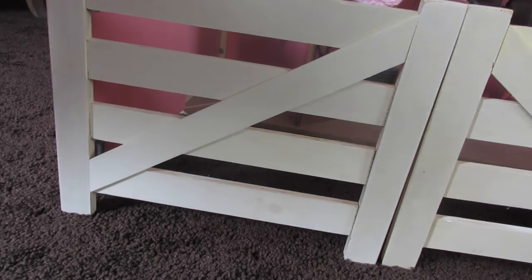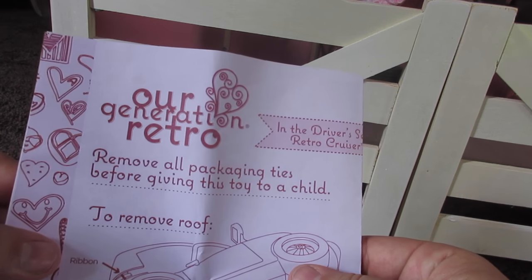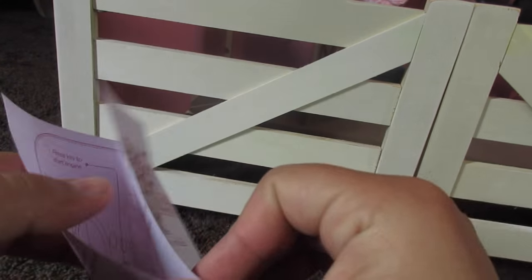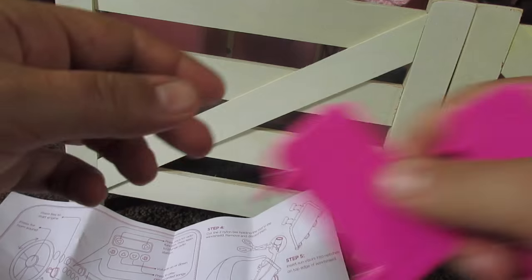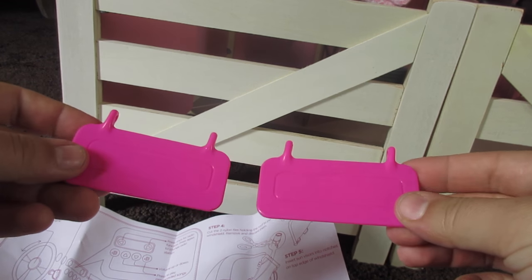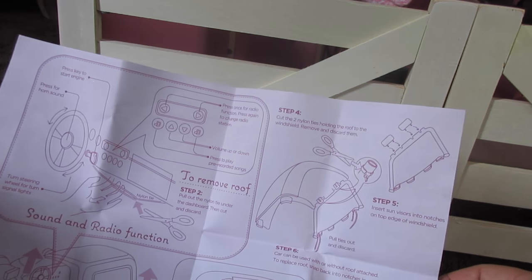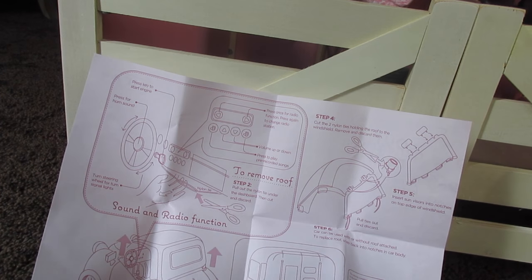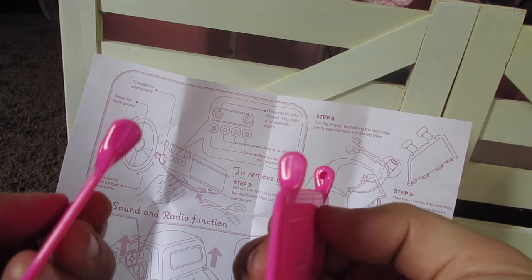I also don't know if this was a mistake or not, but this is an Our Generation retro car, and it comes with the user guide and all this stuff, and then it came with these two pieces. I really think it was just a mistake that they put it in here, because I really don't think this has anything to do with the stable. If you guys know, let me know in the comments below. So let's move on to the horses.